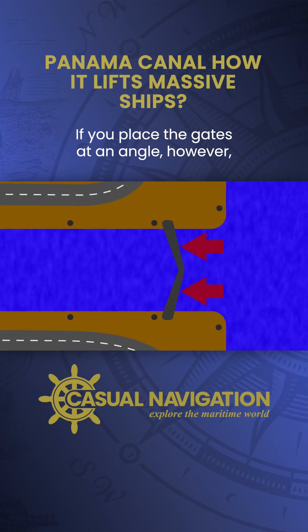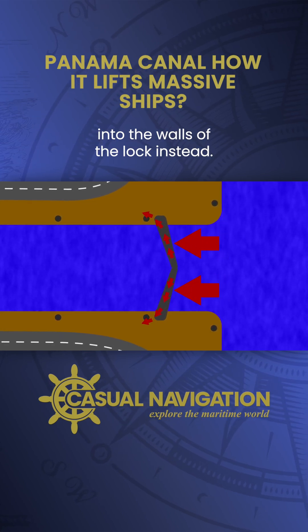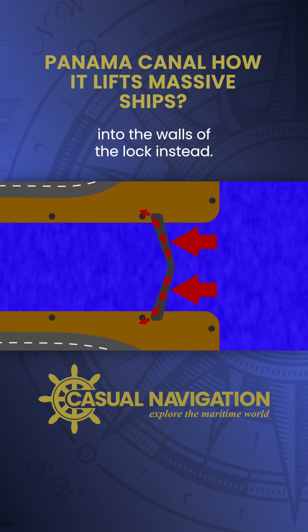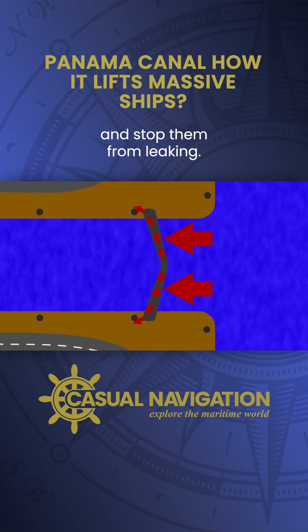If you place the gates at an angle, however, the force applied by the water is directed along the length of the gate into the walls of the lock instead. The water pressure actually helps to seal the gates and stop them from leaking.